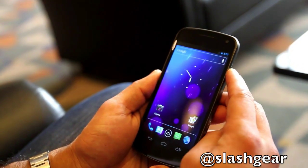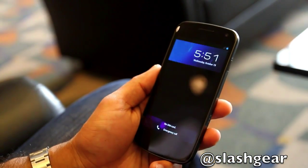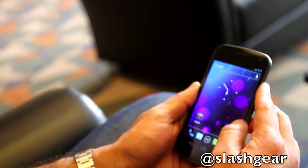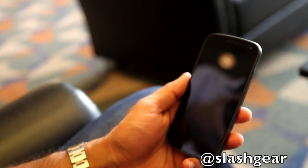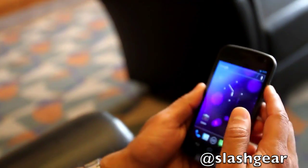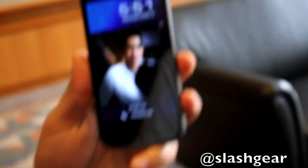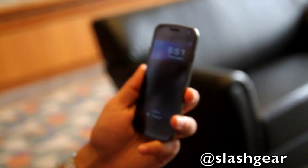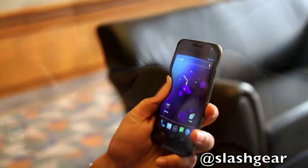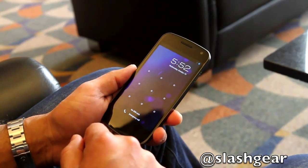We'll go back and lock the phone. We'll wake it up — welcome back, very quick! If you put it at someone else, for example, it doesn't recognize them. Put it back to me — in low light it didn't recognize me, so it falls back to manual unlock.